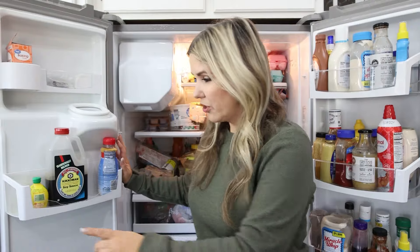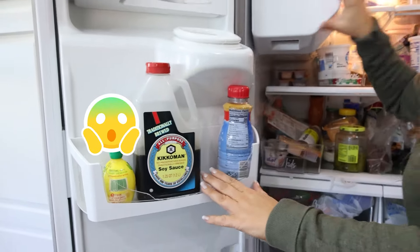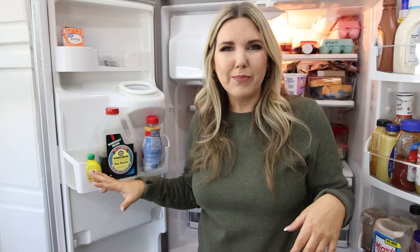Every time I do one of these fridge organization videos, you guys ask me where my fridge is from. My fridge is really old. I just recently this year cracked this piece. Our ice maker is no longer working, but we're planning on redoing our kitchen within a year, so I'm going to keep it until then. It still works. Once I get a new one, I'll let you know where that one's from.